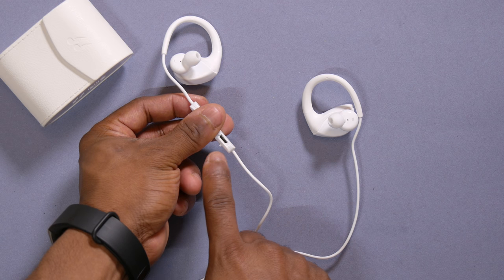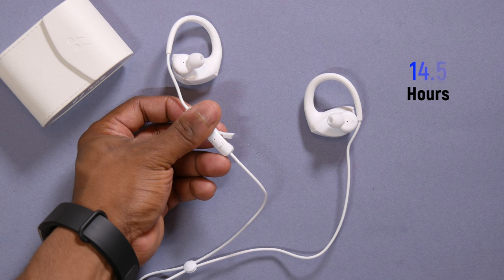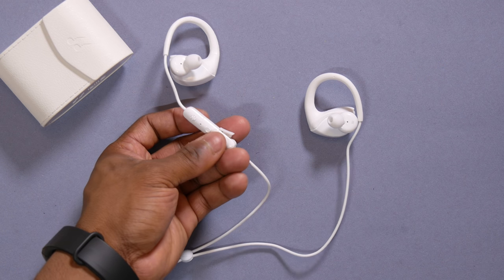The battery life is also impressive. One full charge will give you 14.5 hours, which is quite a lot for earbuds of this size without a neckband.